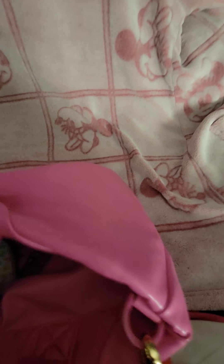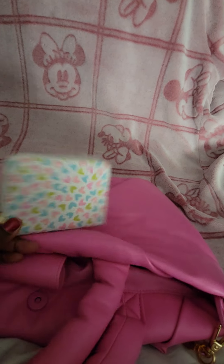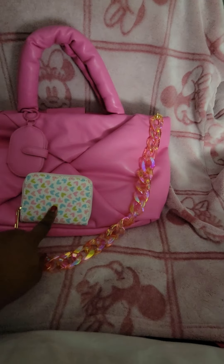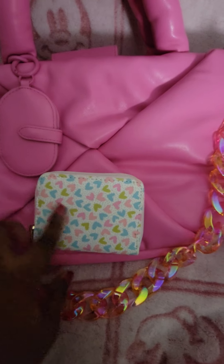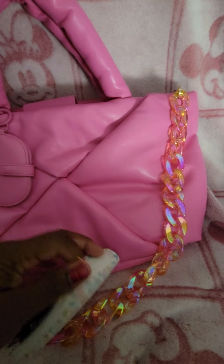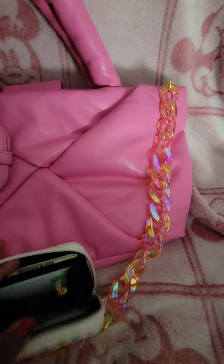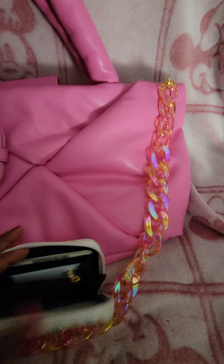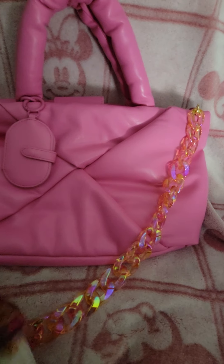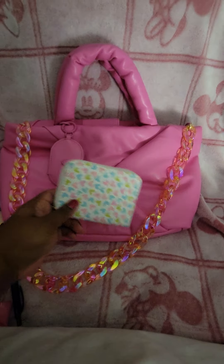The last thing I have inside the bag is just this little wallet. I purchased this wallet for like a dollar or two from Dollar General a while back, but it actually looks so cute with this bag because it has that pink on it. It also has some green and blue little hearts with a gold zipper pull, so the gold hardware does come in handy there. In here it's just my usual stuff — cards, ID, insurance cards. I'm not carrying any cash at the moment.